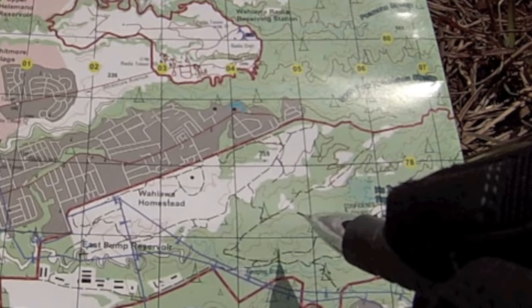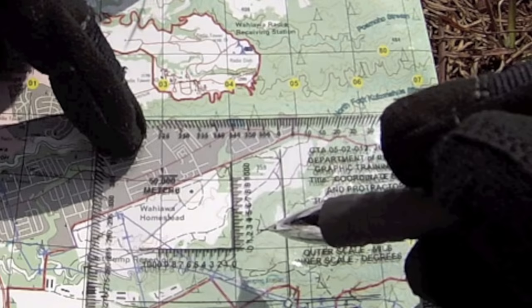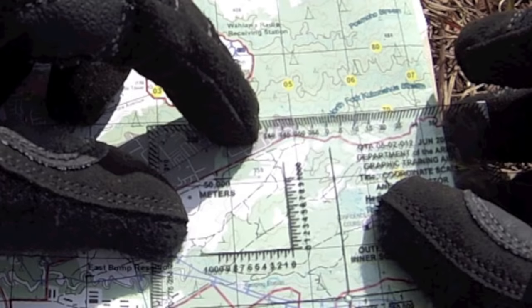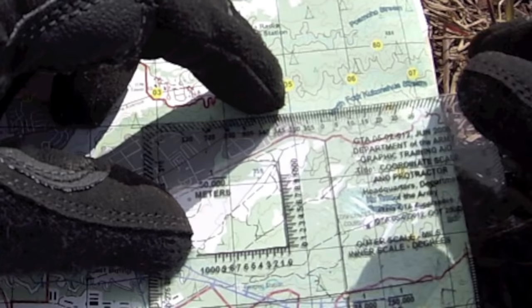I now know that I'm somewhere in this grid square. To find my exact location, I'm going to take my protractor and line it up on the bottom left-hand corner of 0-4-7-7. I'm going to slide my protractor to the right to 0-7-5, then read up to 0-8-0 and plot my location. To re-verify, I'll put it back on 0-4-7-5-7-7-8-0 and ensure the pencil line is directly underneath the black line of my protractor.